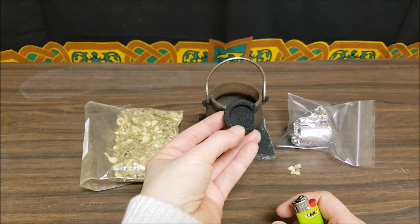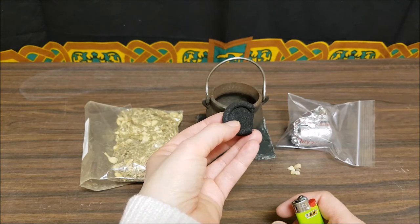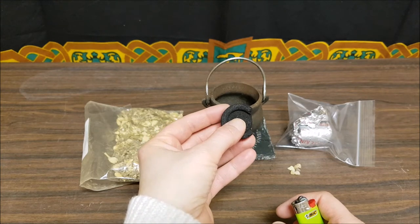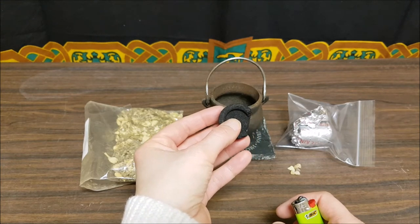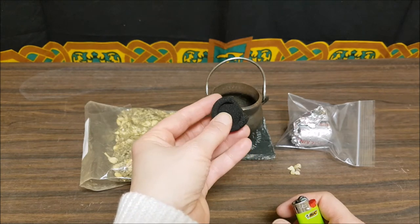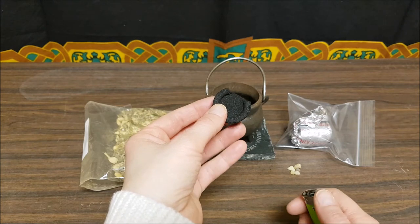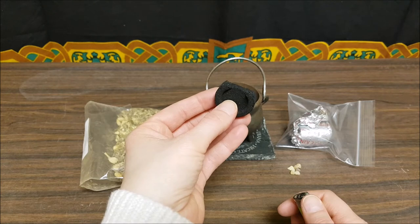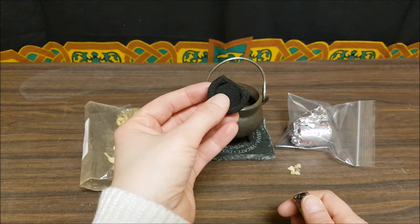Now, in order to save some of the charcoal — because there are only about 10 in a package — you can actually cut this in half and save it for another time. You don't have to use the full disc every time. What I'm going to do is light the charcoal and leave it under the flame until I start to see it spark and spit.